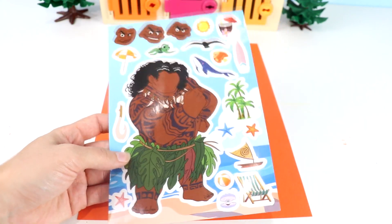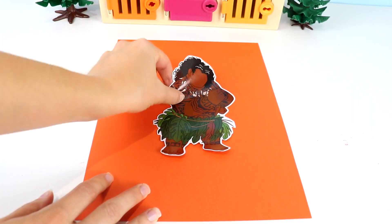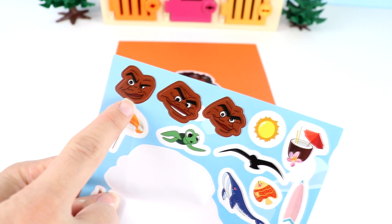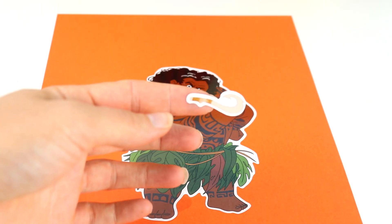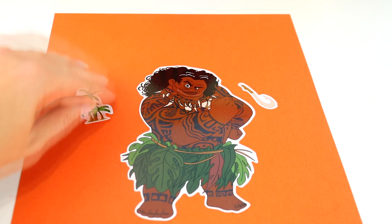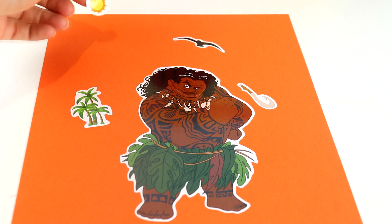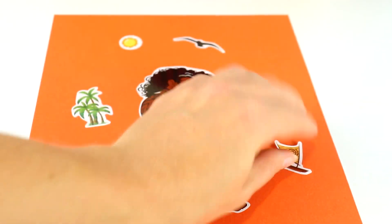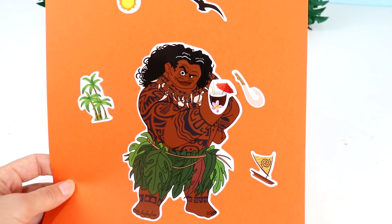Next we have Maui the demigod. Let's take out his sticker of his whole body — he's super super big. Let's put him down here. We have these three funny faces. This one has a little smirk on his face like he's up to no good — I think this is a good one. Of course we can't have Maui without his hook. All the characters came with palm trees because of course we're in Hawaii. We have a bird flying around and the pretty yellow sun, their boat that they sail on, and Maui's having a coconut drink. And there's Maui the shapeshifter.